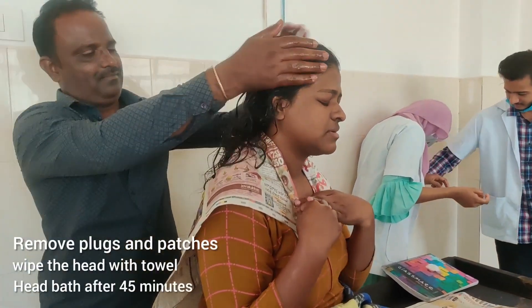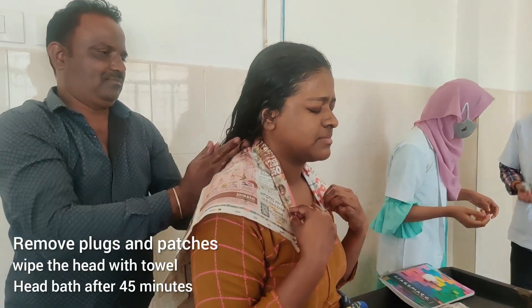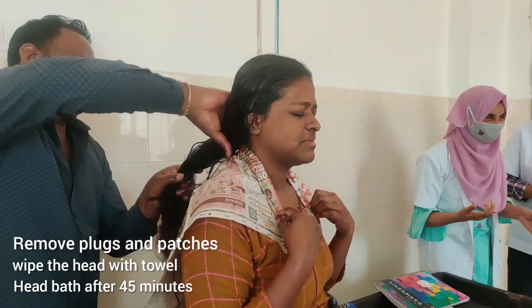What you are seeing in the video is the post-operative procedure — shirodhyanga, or the head massage. There are certain procedures that are supposed to be done after the shirodhara procedure is complete.